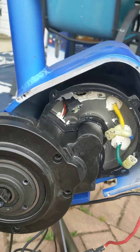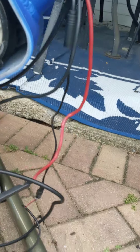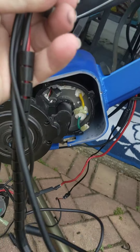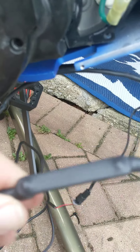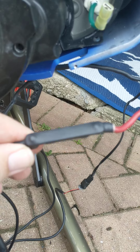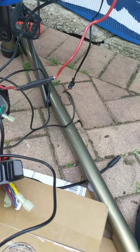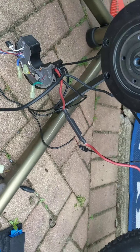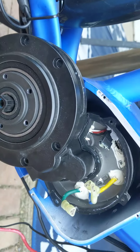Good morning everybody. As you can see, I took the old controller off — it's still hanging here. Here's the new controller, but for some reason this connection, which goes I believe to the battery, is not present on the new controller, which has me baffled. Here's another extension wire that goes to the controller.